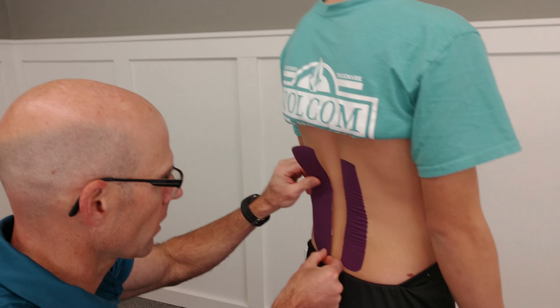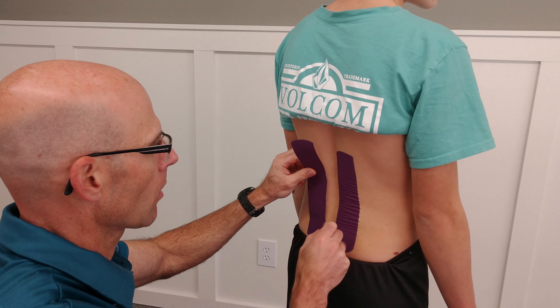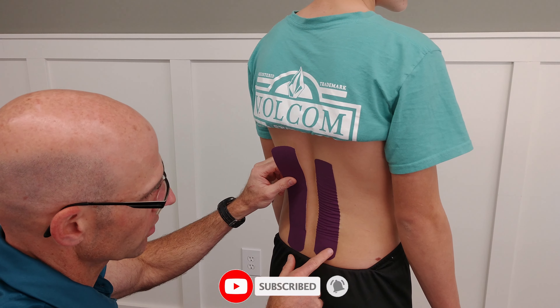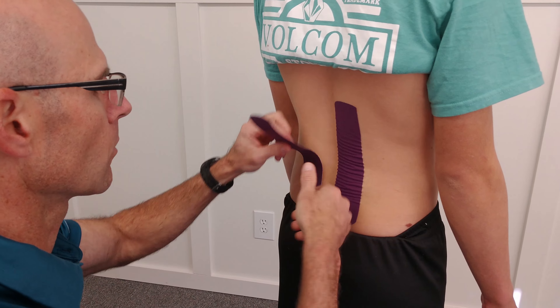I'm going to do the other side the same way. If you give too much tension to this tape job, you won't have those wrinkles. You see how there's no wrinkles here? There's no tension and you have wrinkles here — it's pulling, lifting the skin off, giving it a break.